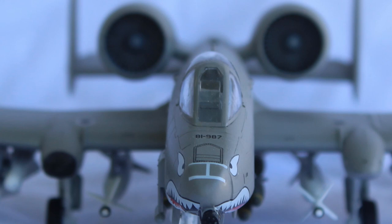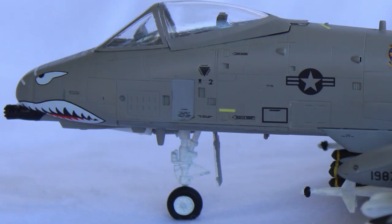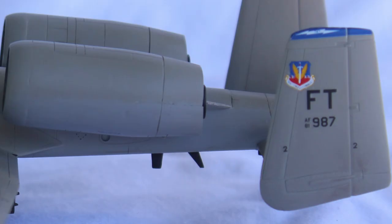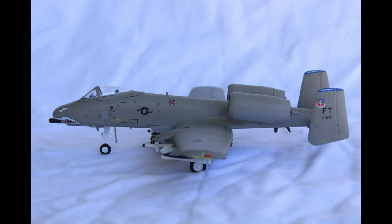There are two painting and decal options: one for Kim Campbell and another for the 81st FS in Germany. I don't know what FS stands for — it sounds like Fighter Squadron, but that doesn't sound like an A-10. I'm not sure why you wouldn't do Kim Campbell, because she's actually a pretty interesting person, and her story about almost being shot down in an A-10 and flying it back is pretty cool.